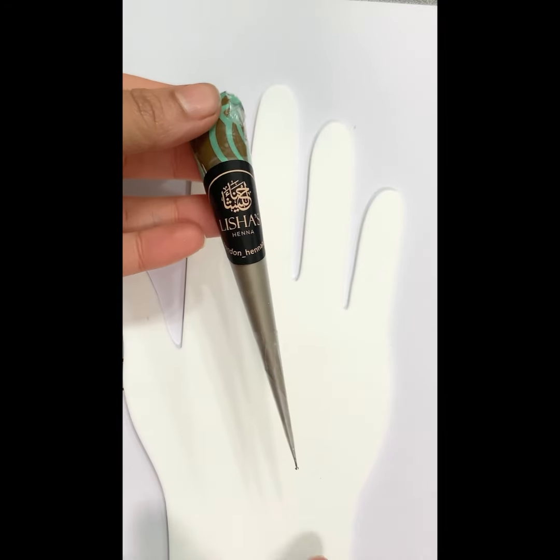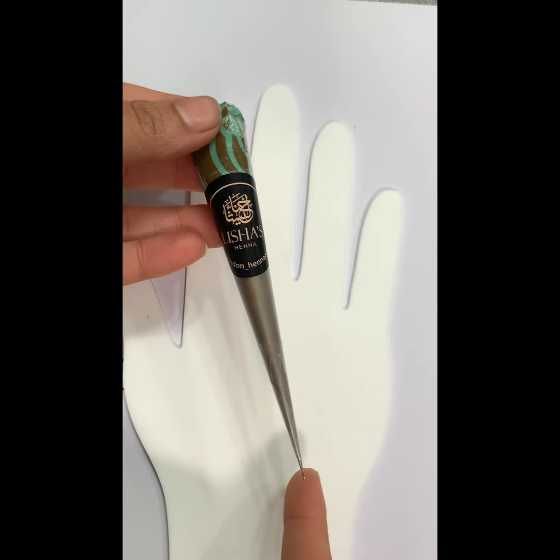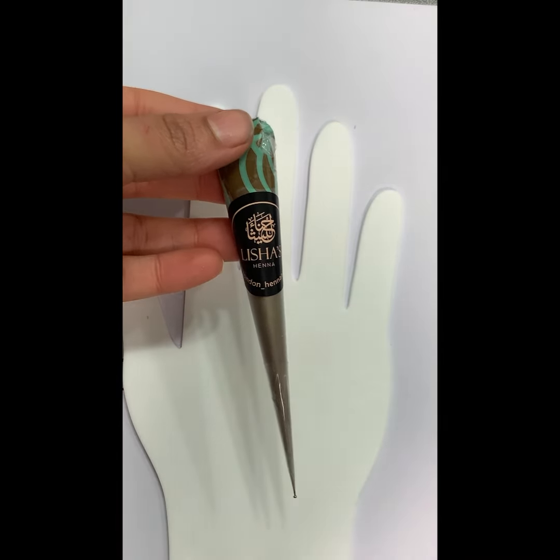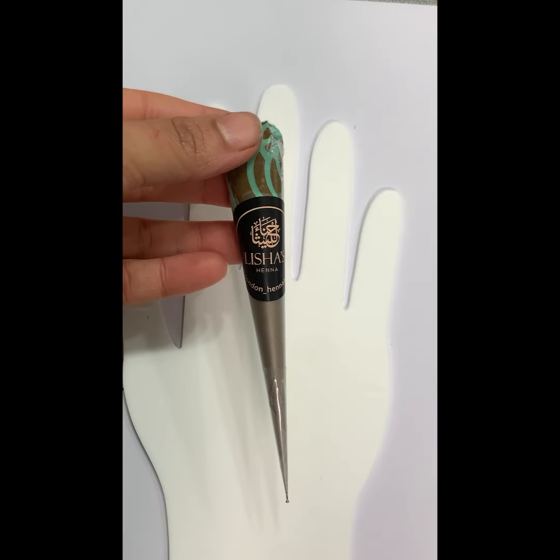You just won't get a smooth finish. I recommend using a 00.45 tip or 0050 tip for Arabic designs. You can find these on our website, www.liciashenna.com.